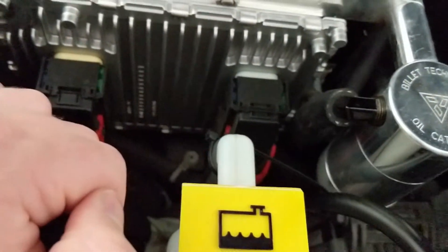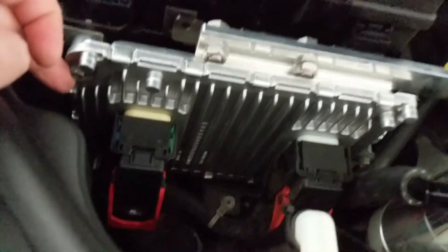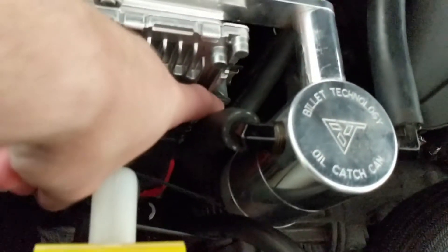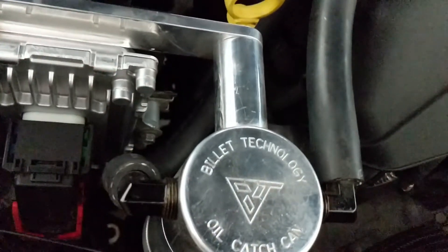Once you do that, it's just three screws using the 8mm socket. There's two on your left — right here at the very bottom — and then there's one right here in the middle. This one has a grounding strap attached to it, so make sure you reattach that grounding strap.